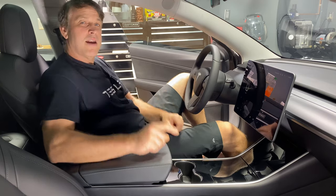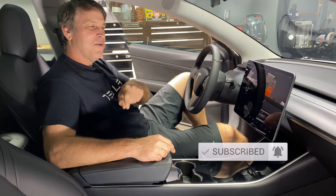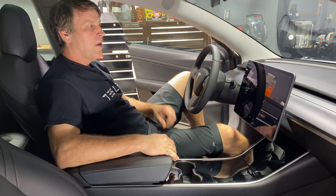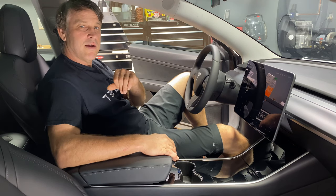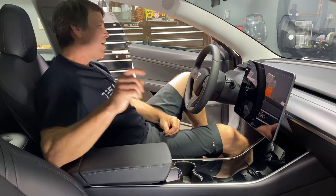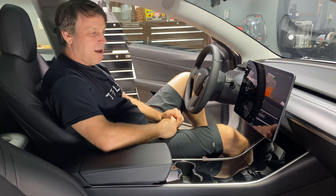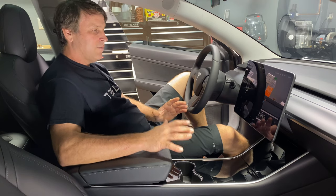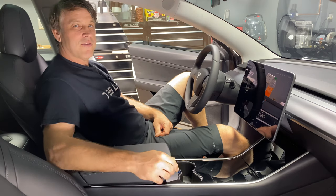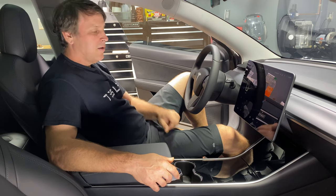If you like these kind of videos and you want to see more of them, please hit that subscribe button and turn on that bell so you don't miss any future videos that we put out. Also hit that like button too. All these things support the channel — when you hit the like button it tells YouTube, 'Hey, I like the video, why don't you show it to somebody else?' Both of those things are free and we really appreciate them. It helps us out a lot.